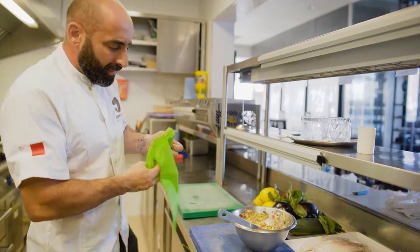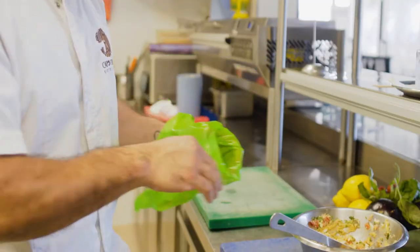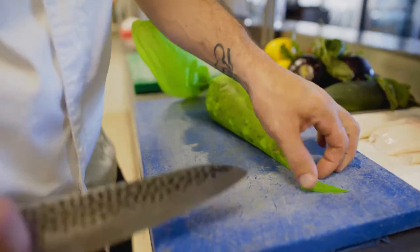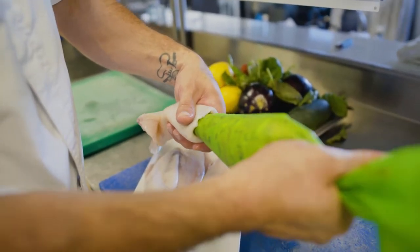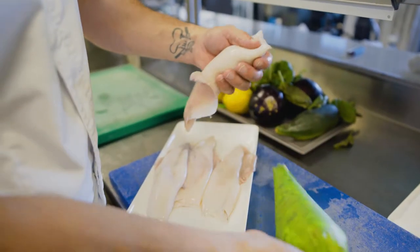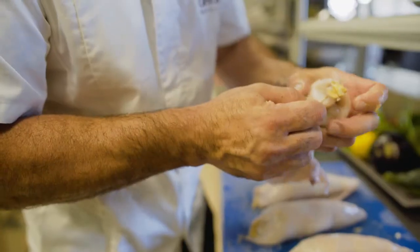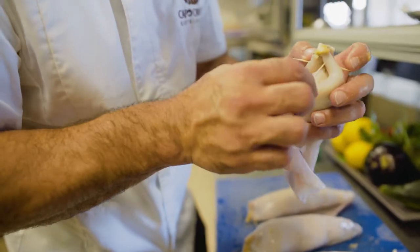Now we put the stuffing in the piping bag so we can stuff the totani more easily. We make sure that we put the stuffing all the way through till the end. Now we're going to close the ends so the stuffing won't come out, like this, and then we put another toothpick across the other one.